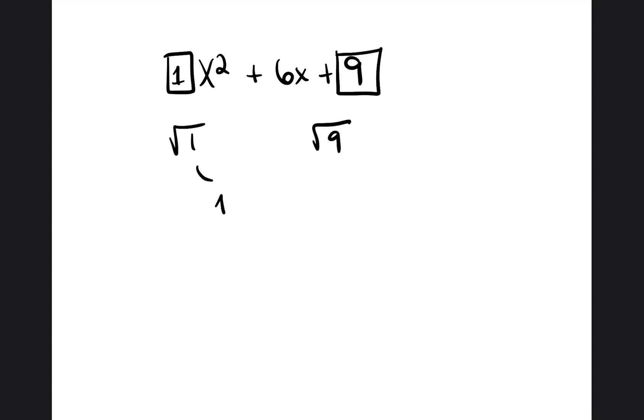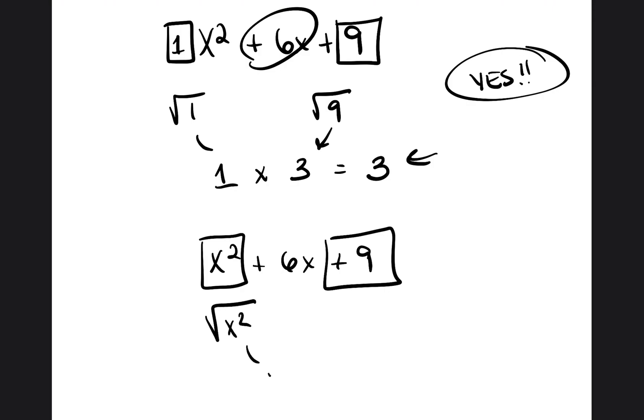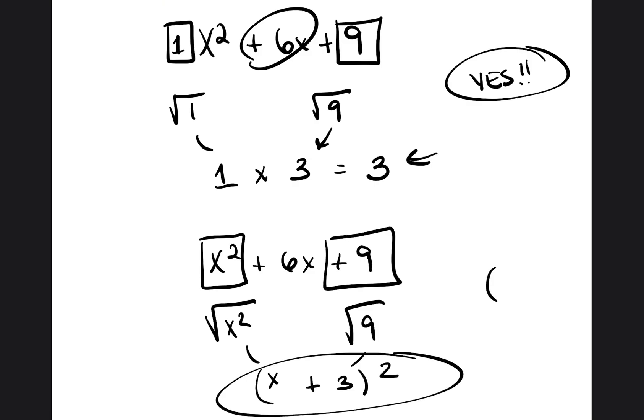Let's go back to some simpler ones to make sure we understand this concept. Is this a perfect square trinomial? We put a square around the first value — an invisible one — and the last value, nine. Square root of 1 is 1, square root of 9 is 3. 1 times 3 is 3. Three is half of six, so yes, this is a perfect square trinomial. Now let's factor x squared plus 6x plus 9: the square root of x squared is x, square root of 9 is 3. We put an addition sign: x plus 3, squared.